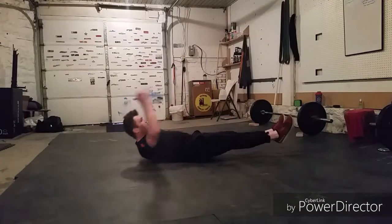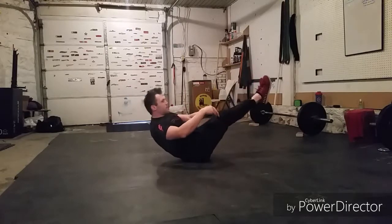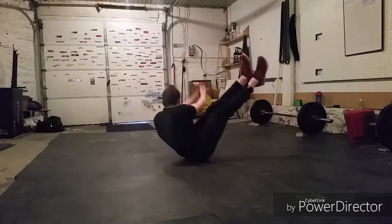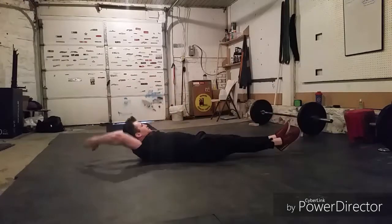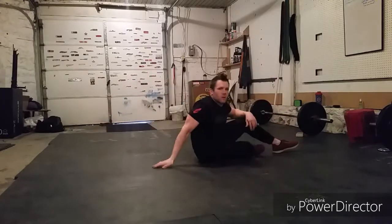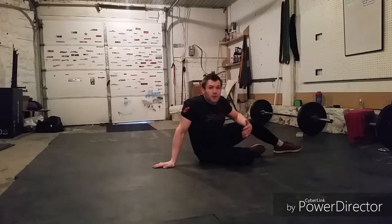And then we're going to end with 10 Twisting V-Ups. It'll be the same thing as the V-Up, but as we come up, I'm going to turn and hack my arms down beside the legs, then go down and go to the other side. If they're too tough, just try to do 30 straight V-Ups and just stick with it.